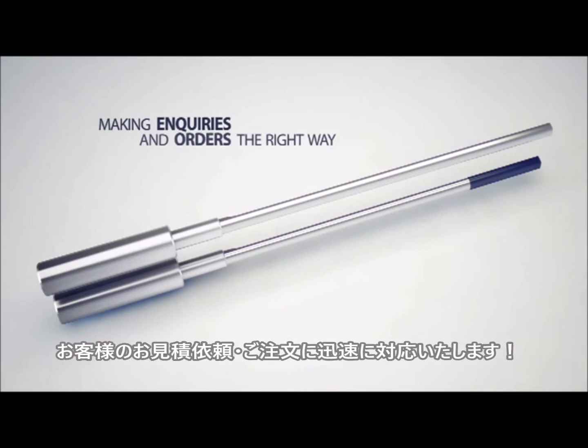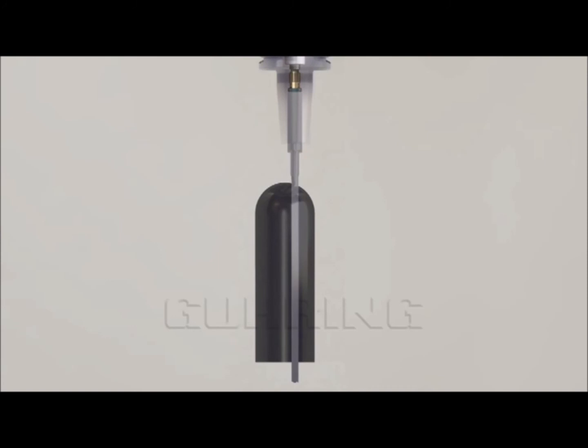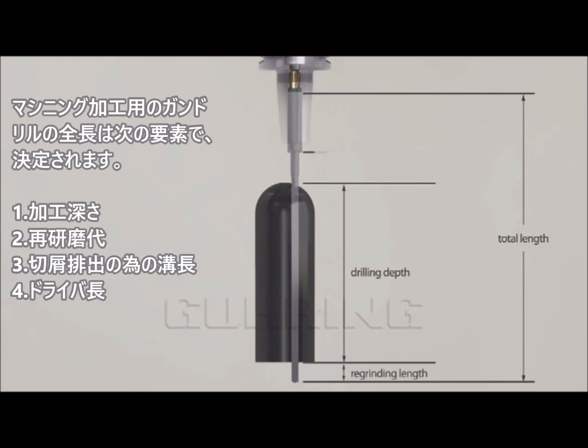To order a gun drill properly, it's important to observe the following. The drill length from the conventional CNC machining centre is calculated on the basis of the following: the drilling depth, the re-grinding length, the minimum distance and the length of the driver.